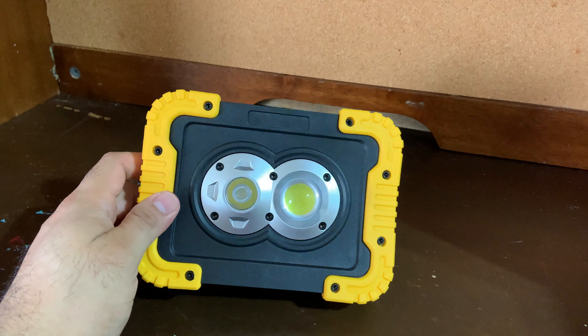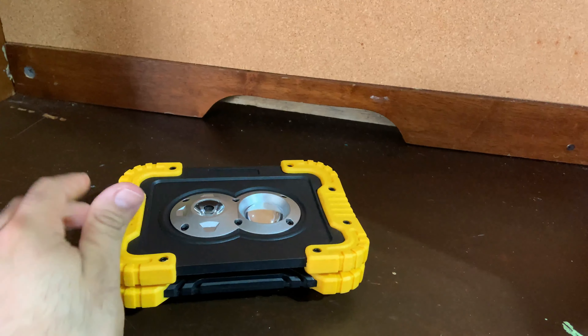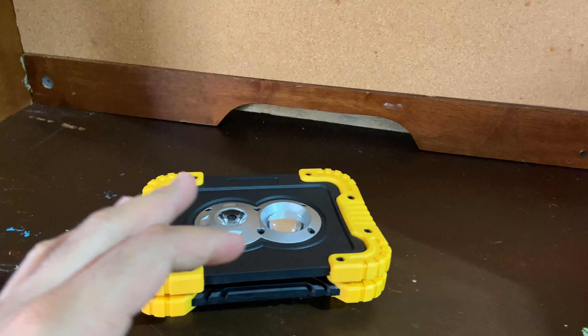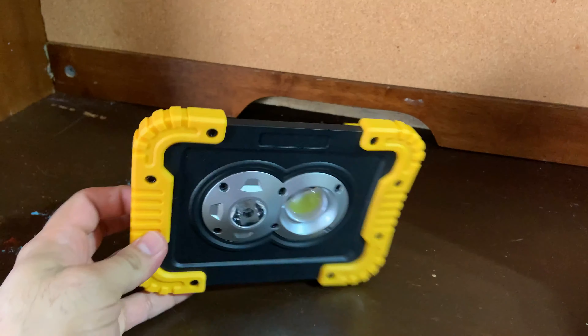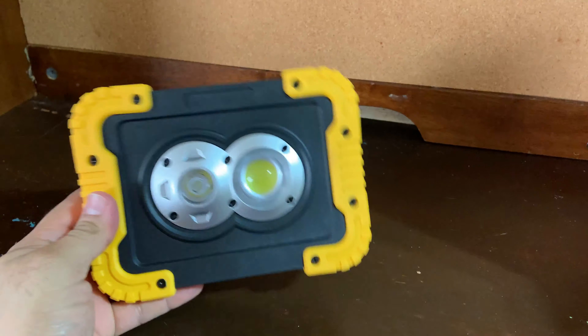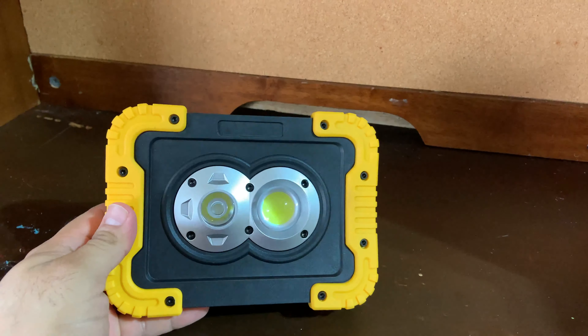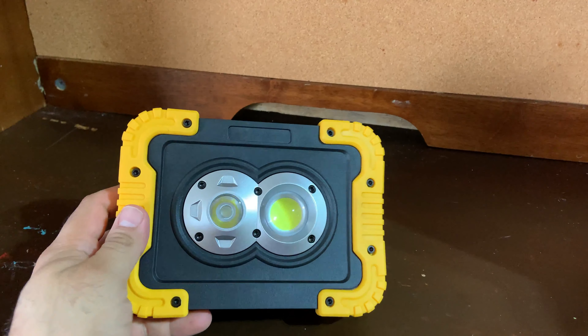This is definitely a cool little item. I'll leave the link down below if you guys would like one for yourselves. That concludes the unboxing and review of this item. If you'd like to see more videos like this on the car channel, let me know. Thanks everyone, have a good one!